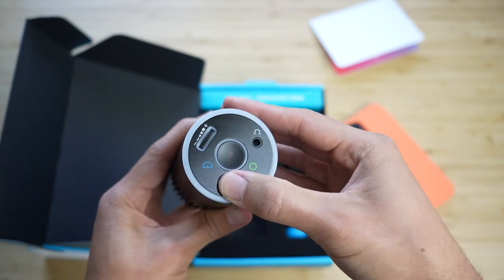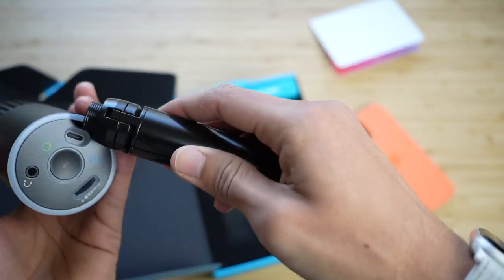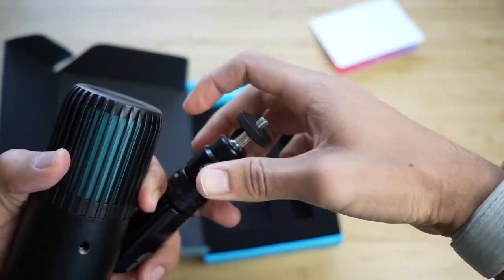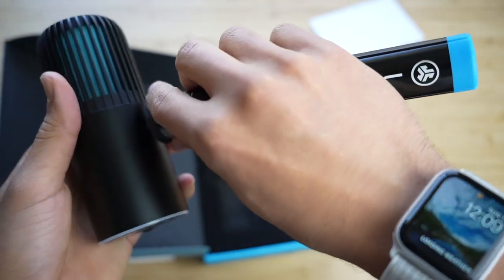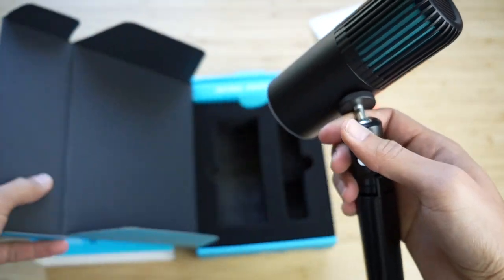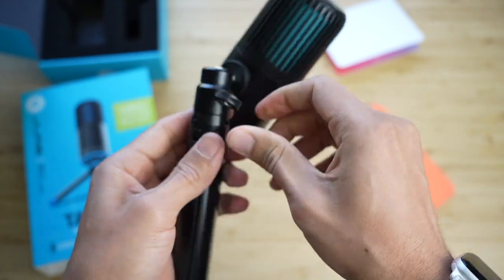It has a mute button. I noticed it's really sensitive because of the stand. So if I do another test — hitting the table a little bit, grabbing a bottle of water, moving it around, taking a swig — even flipping pages in a notebook, just like you're on a call and moving things around — it seems like it's pretty sensitive.